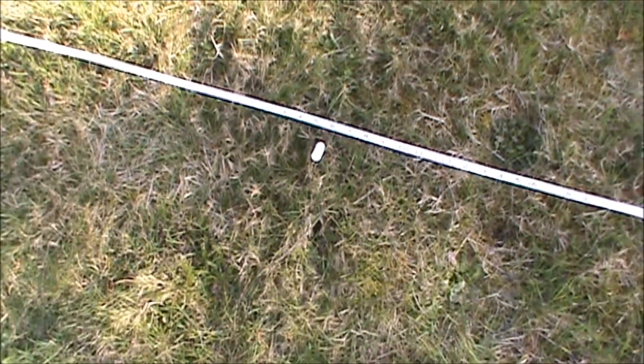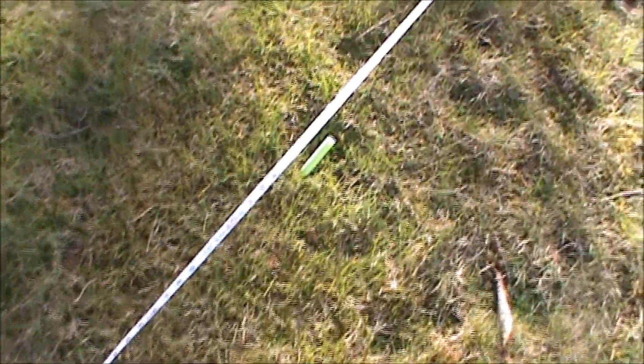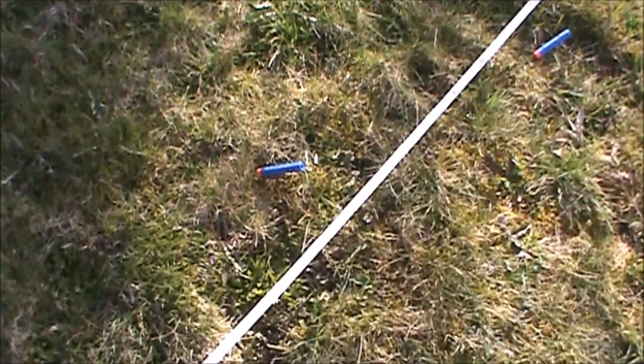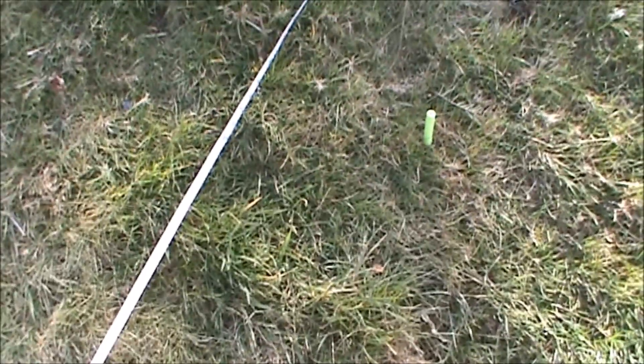Our first shot is between 32 and 33 feet. The next one comes in around 40 feet. Next one's at 43 feet. Next one's at around 46 feet. Next one's at around 47 feet. And our last shot is around 53 feet.